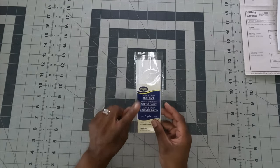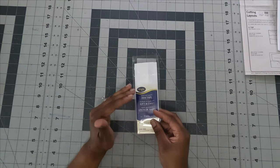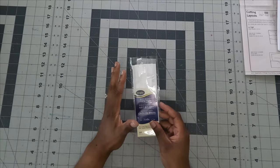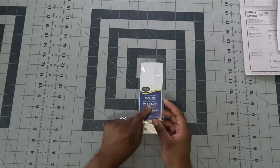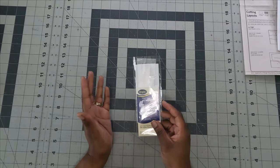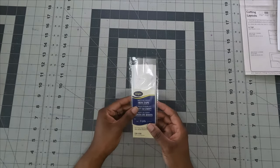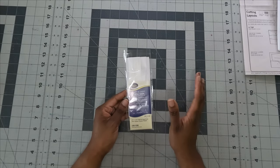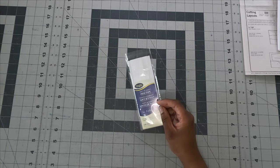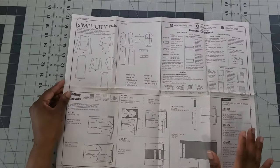The second additional item is hem tape or twill tape, which you'll place at the shoulder seams of your top to keep the shoulders from collapsing over time. I'm using hem tape from my stash, but you can also use clear elastic, twill tape, seam binding, ribbon, or even interfacing — anything to stabilize that area.